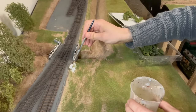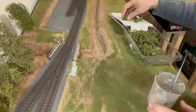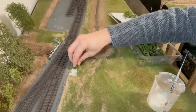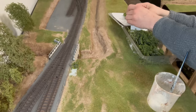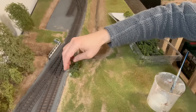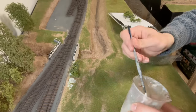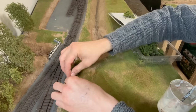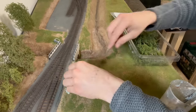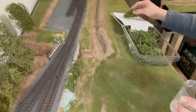Back to the scenics and this is Woodland Scenics Fine Leaf Foliage which I used on the Dartington section. This is going to run along each side of the leet and will be followed up with some rubberised horse hair, sea foam trees and more sea foam bushes.